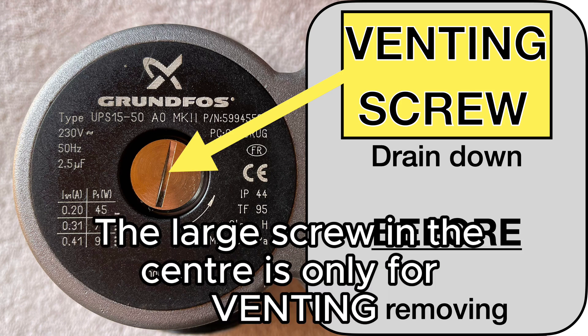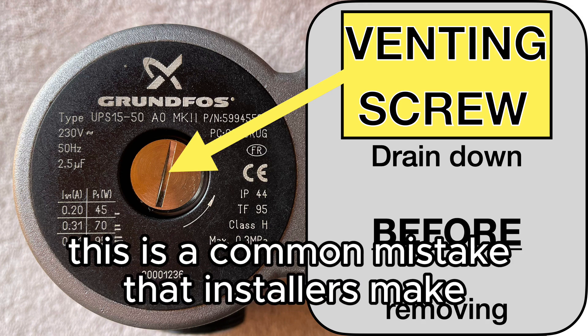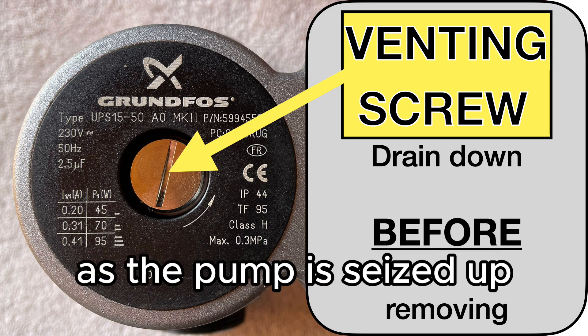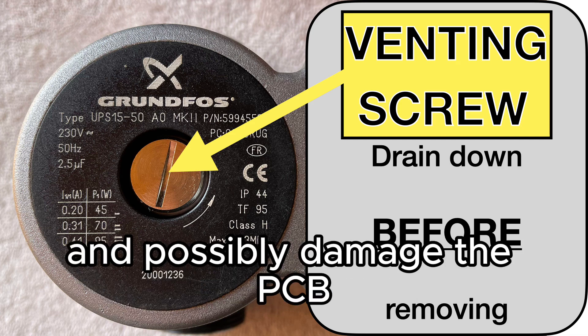The large screw in the center is only for venting — do not remove this if there is any water or pressure in the system. This is a common mistake that installers make. This is extremely dangerous as the pump is seized up and water at high pressure will come out and possibly damage the PCB.